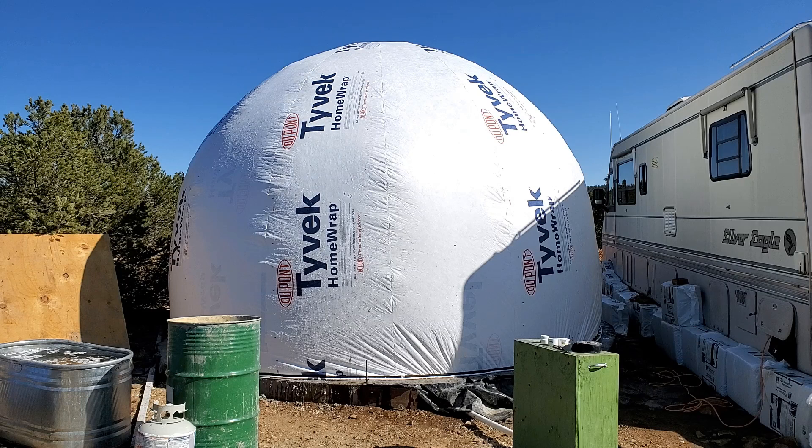This is AirCrete Harry, and today I'm going to be going over the steps that I took to create this airform for a 16-foot diameter dome.